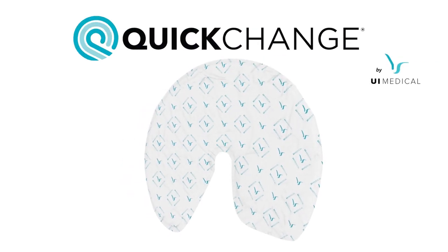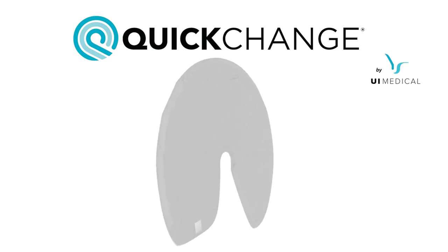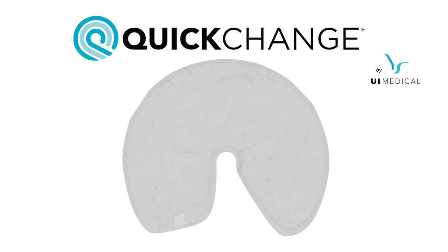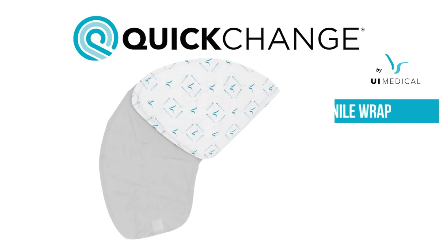The quick change wrap is a new type of incontinence device taking the absorbing and disposable aspects of an adult brief and merging it with the discrete, localized nature of a catheter. The end result is known as a penile wrap.